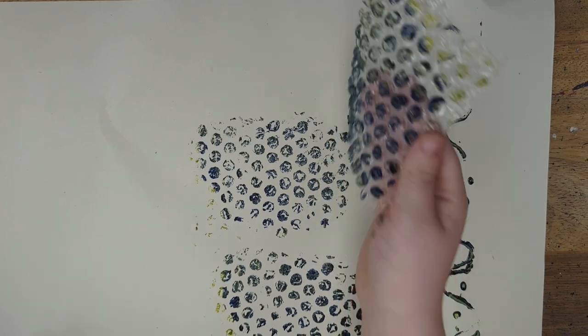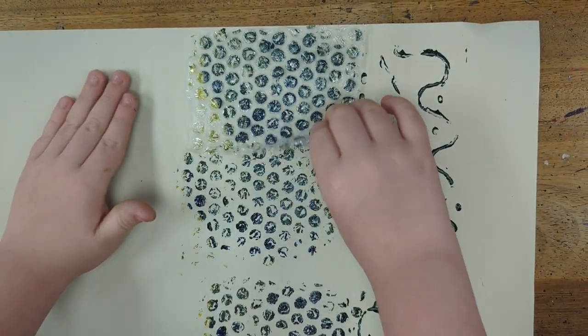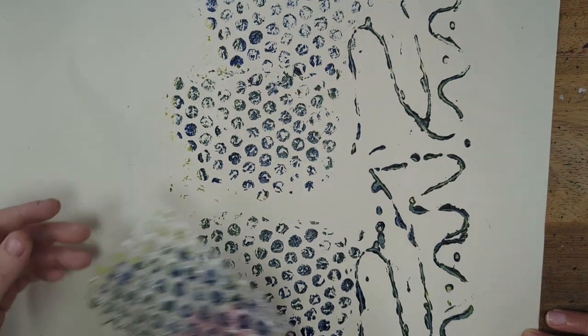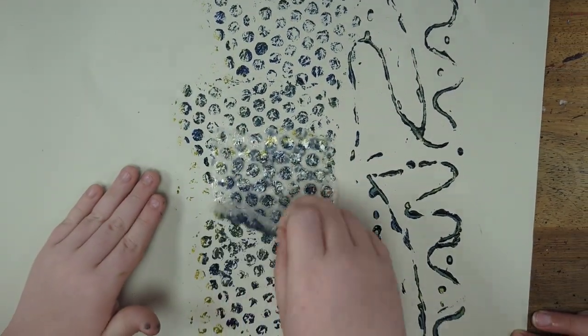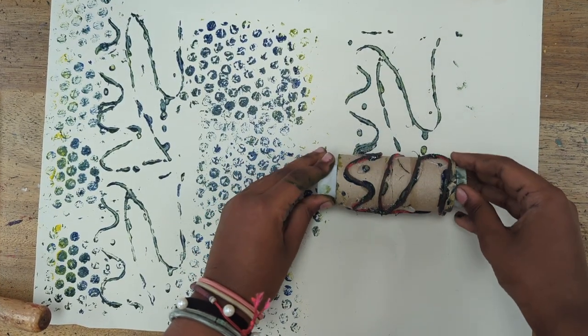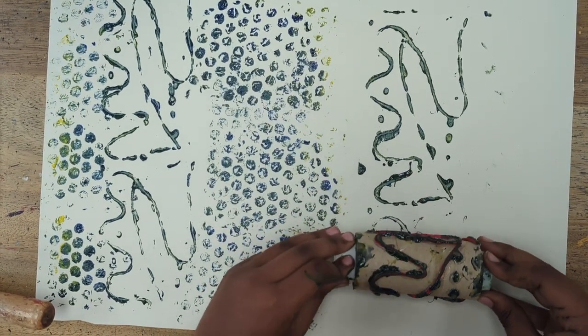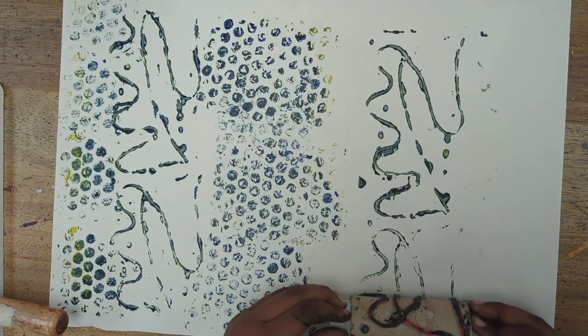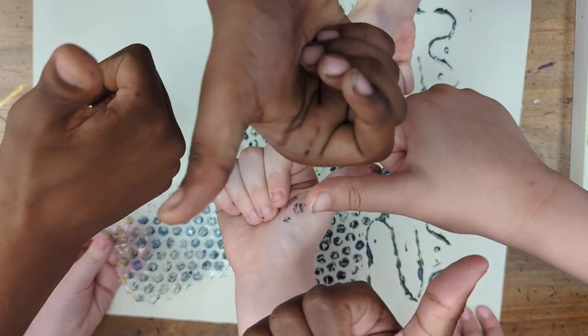For example, you could print onto coloured paper, fabric, or even pre-painted sheets of paper. You could also make lots of different prints and collage them together, and that is what Doretty is showing us. Building on Tommy's work, she's doing another roll here of the printer roll repeat pattern, and it's about experimenting and having fun.